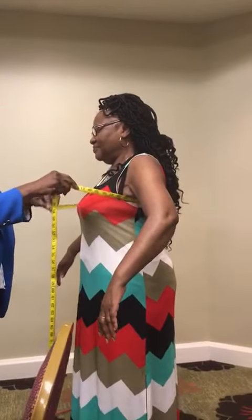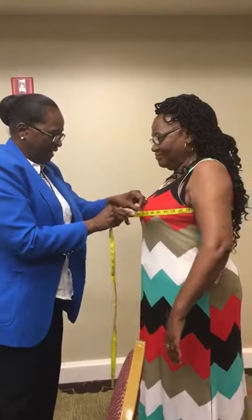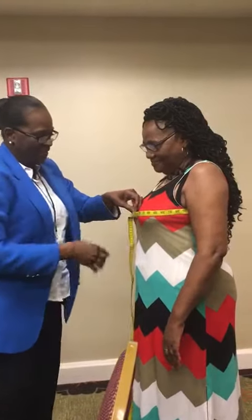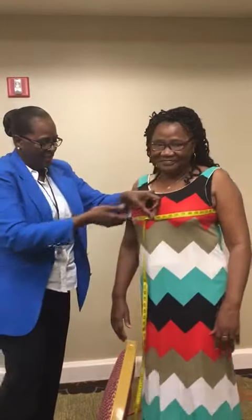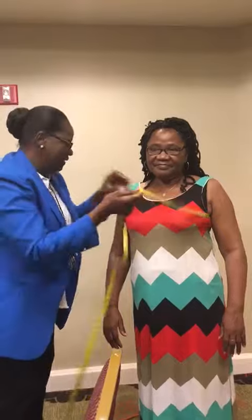I'm coming up under your arm. Let your arm down right there. Relax your arm. There you go. See what I did? I just put that right across her from right there and I just measured her — 36 or 46. Now turn to the back here.